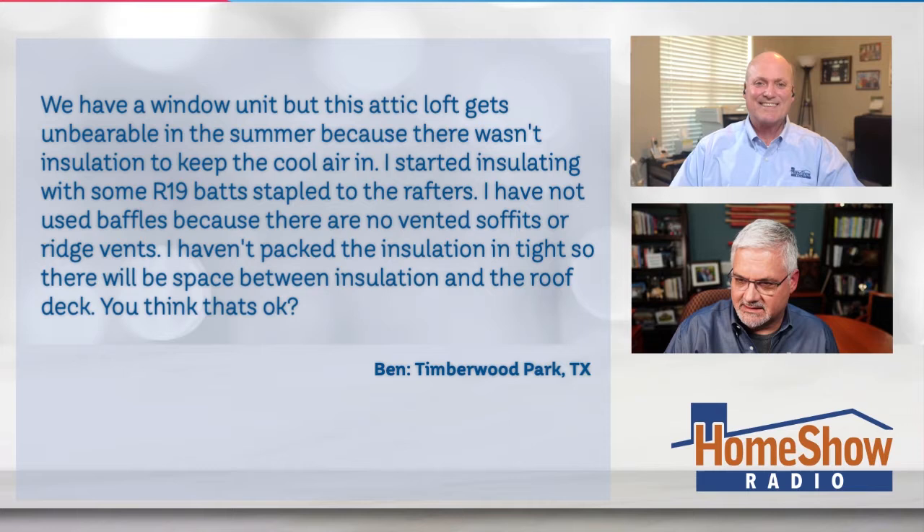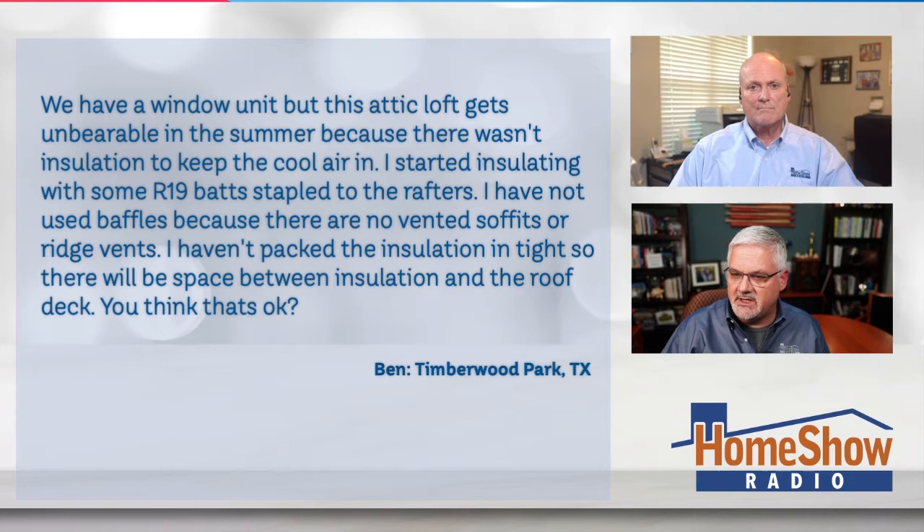Ben writes: we have a window unit up there but it gets unbearably hot in the summertime because there isn't enough insulation to keep the air cool. I started insulating with R19 batts stapled to the rafters. I've not used baffles because there are no vented soffits or ridge vents, and I haven't packed the insulation in tight so there will be space between the insulation and the roof deck.